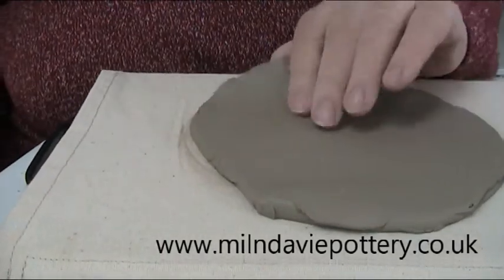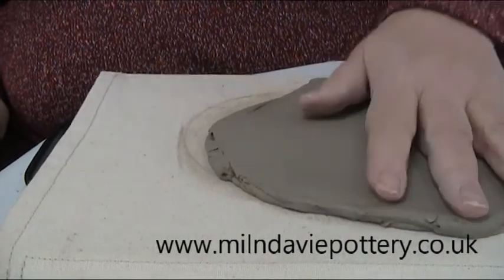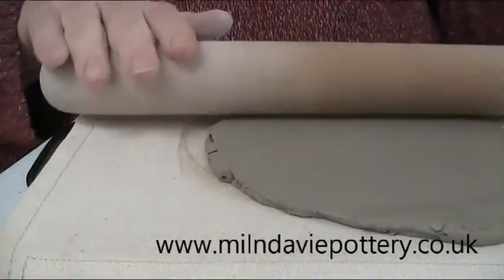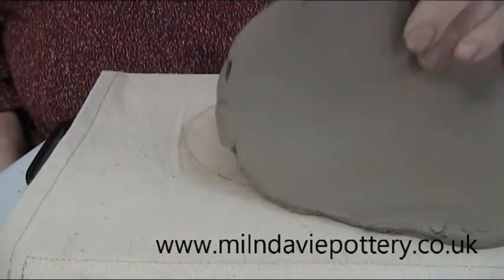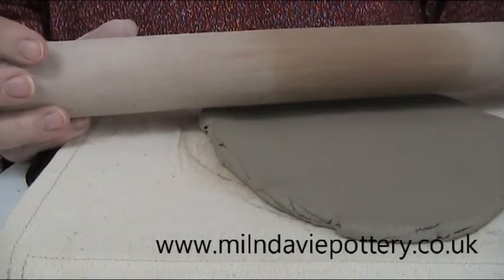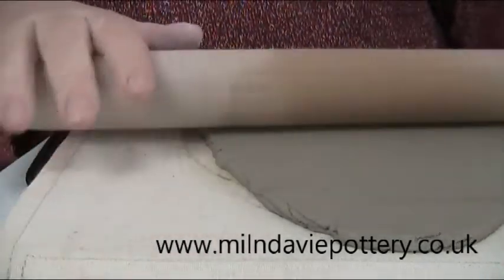Before we had these boards we used to use bits of pillowcase or sheeting, and that will work fine. The only thing is you need to make sure you're using a fabric that isn't fluffy — you don't want fibers to be left in the clay as you're rolling, because when you come to firing in the kiln those fibers will burn off creating little shapes.